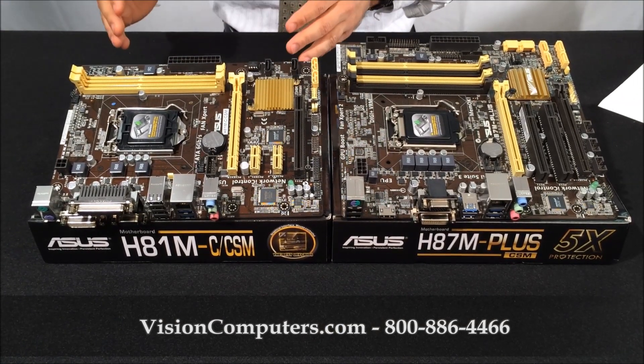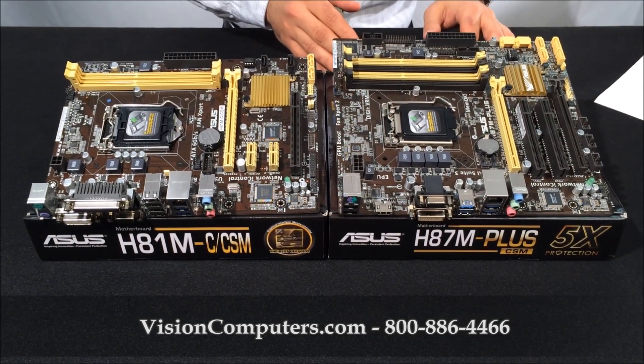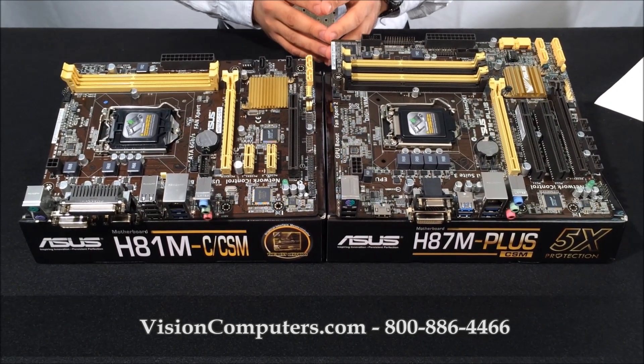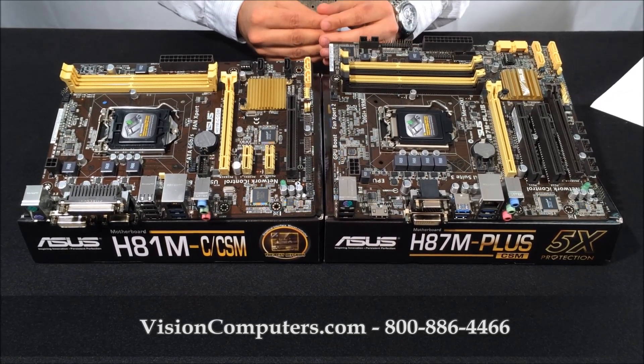Here are our two motherboards: the H81, which is our standard option, and the H87, which is our upgrade option. Both motherboards have six rear USB ports and two USB ports on the front, giving you a total of eight USB ports on your computer.